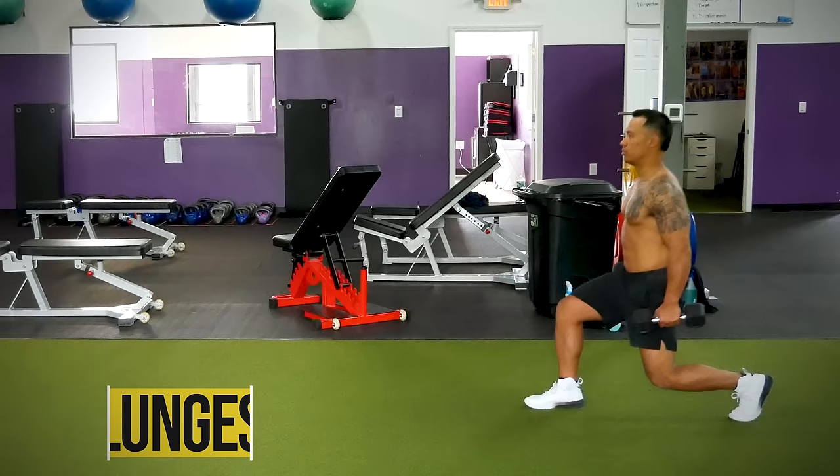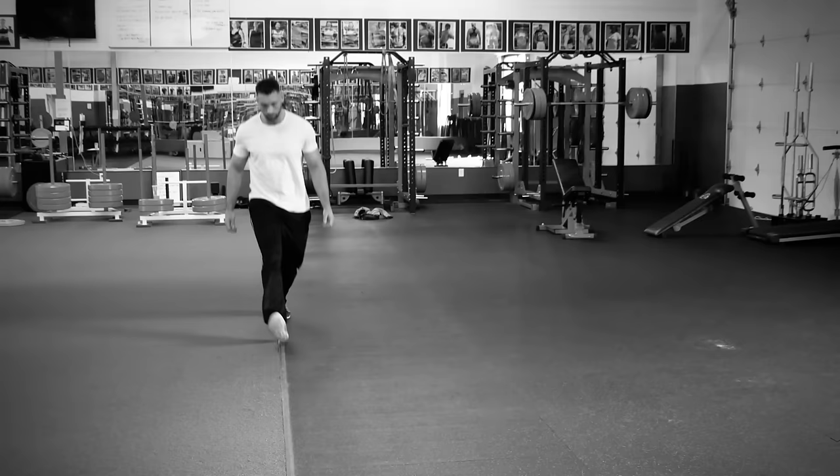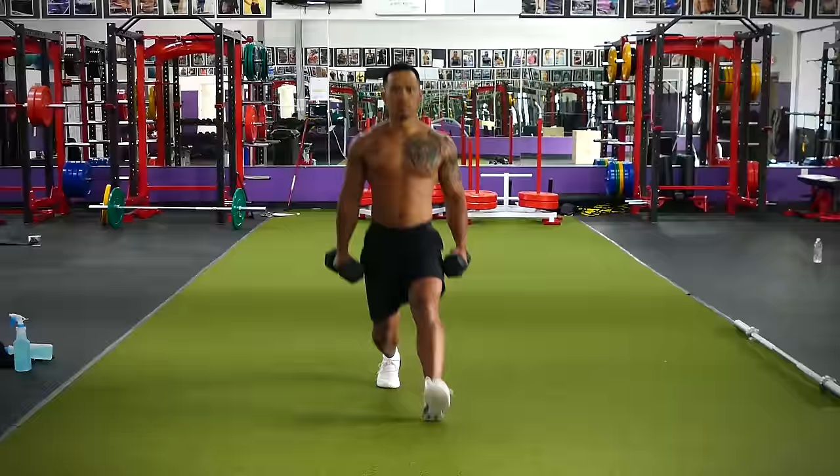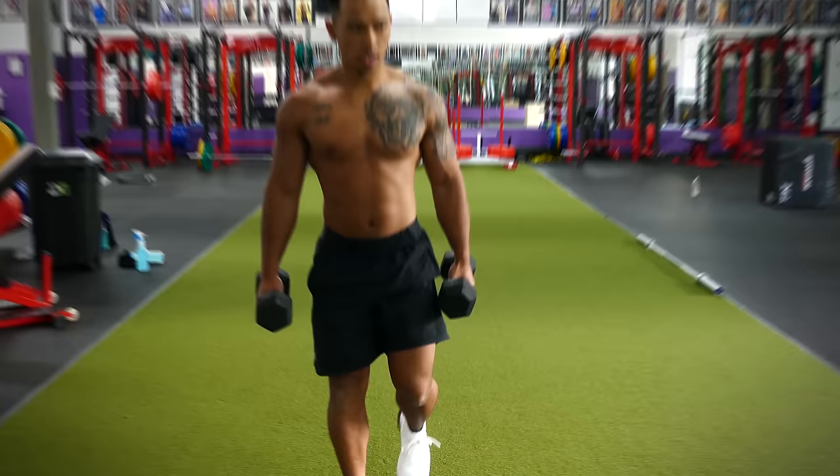The biggest mistake that I see people of all different skill levels make with lunges is lunging with an almost overlapping stride position. People will lunge in a straight line, putting one foot directly in line with the other like they're trying to do some complicated sobriety test. This is wrong. You want to plant your feet a little less than hip-width apart for every lunge. The exercise should not be a balancing act, so there's no need to practically cross your feet over with each lunge.